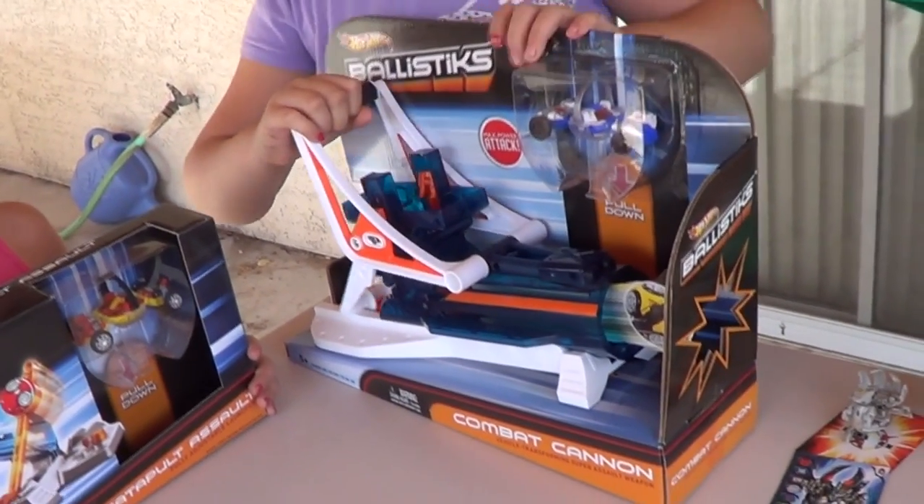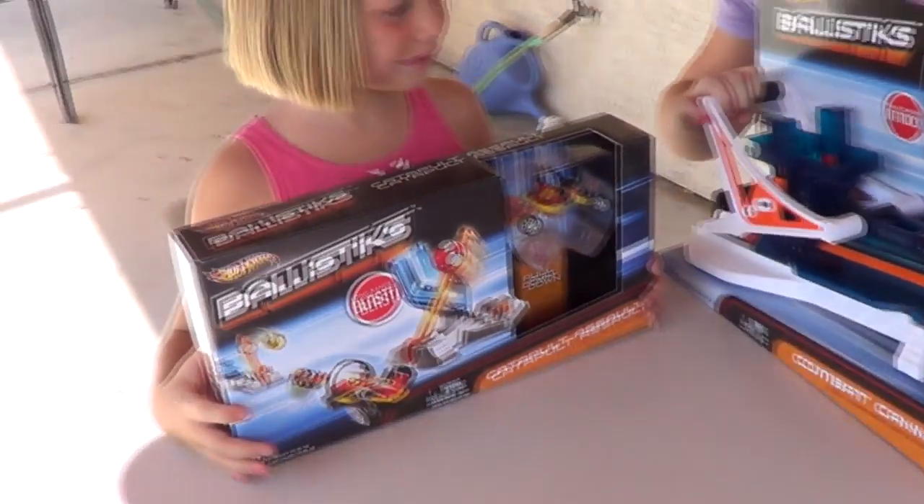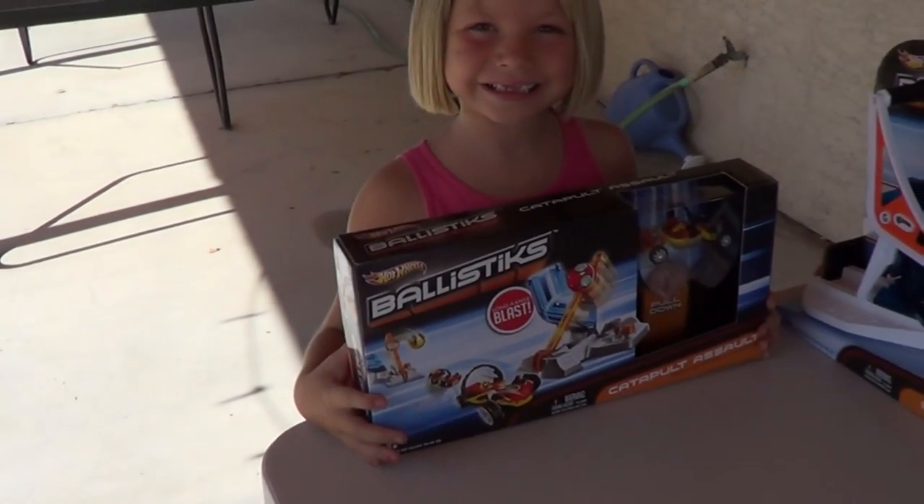Other play sets are available, like the combat cannon. In this video we're going to look at the catapult assault.